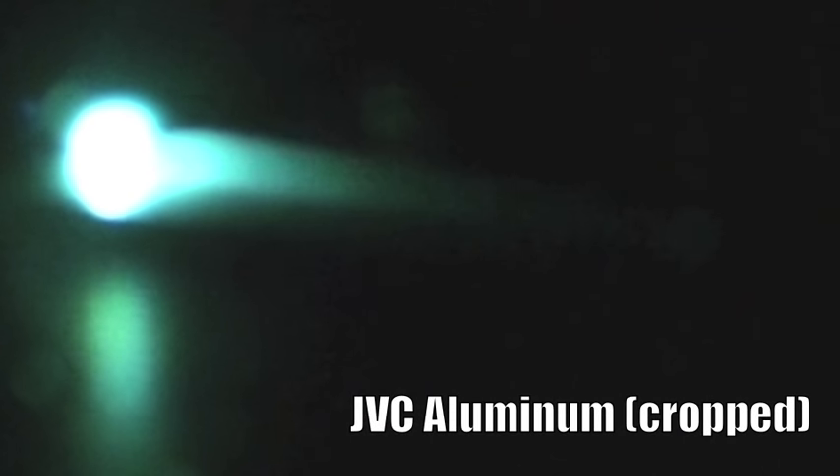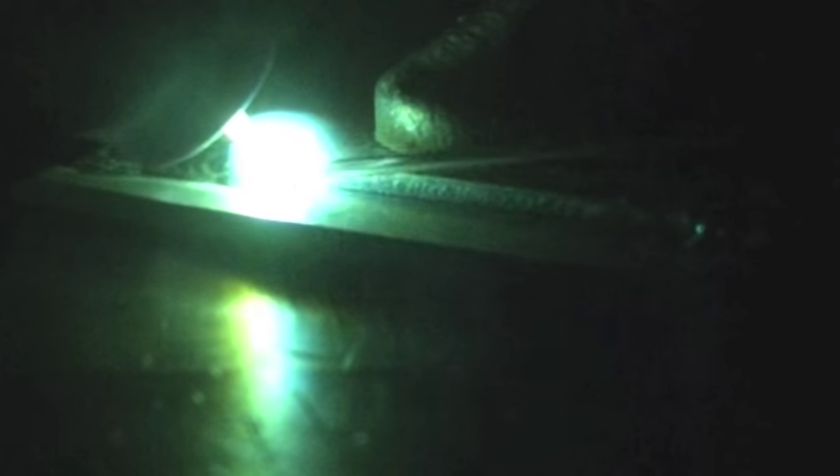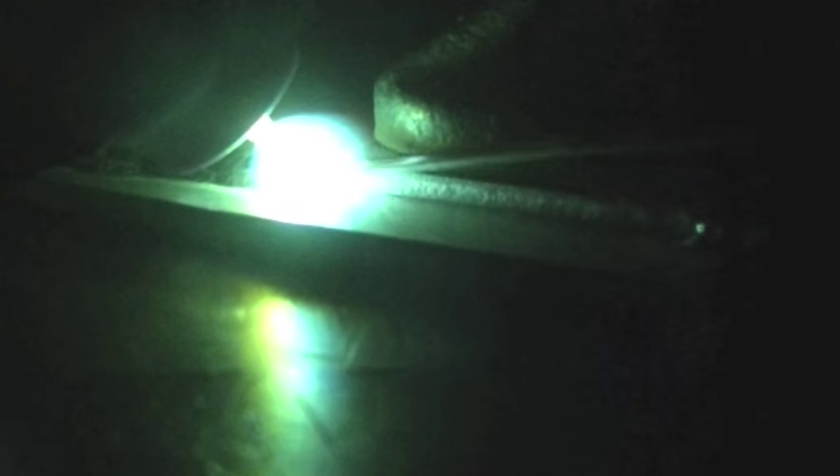Once again, same shot as we just saw, just cropped and zoomed in. But the JVC - it clearly does, at least in my opinion, have the best video quality filming through a welding lens. The iPhone 6 did well; GoPro not so much. But the JVC seems to be doing pretty darn well.